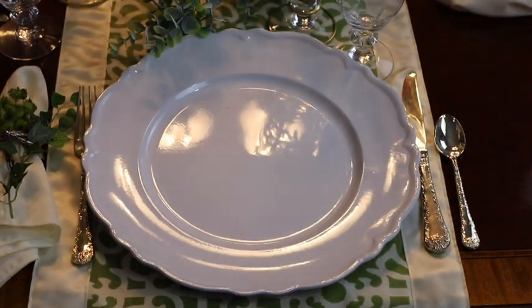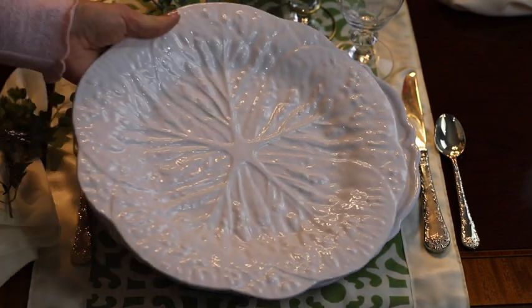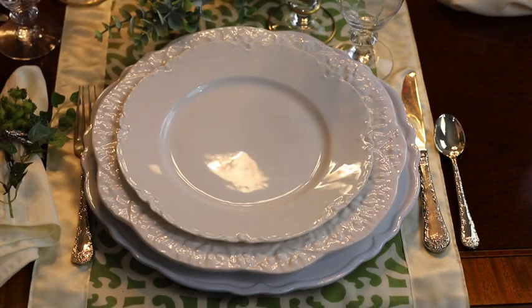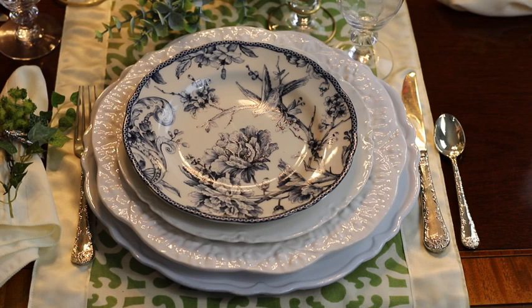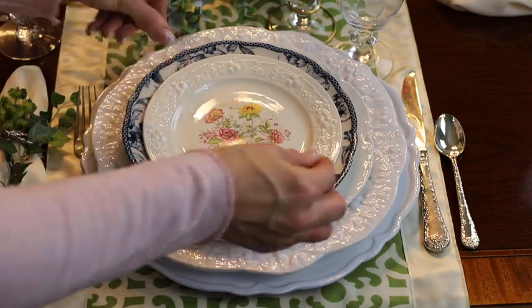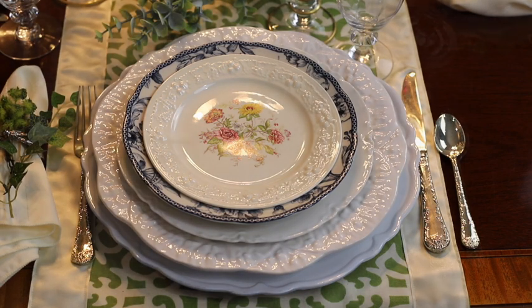For this table setting, I started with my white charger. I topped it with a white cabbage plate, then a delicate white dinner plate, a pretty blue and white plate with florals and birds, and topped it off with a salad plate from September Vintage.